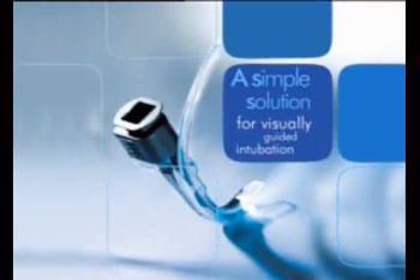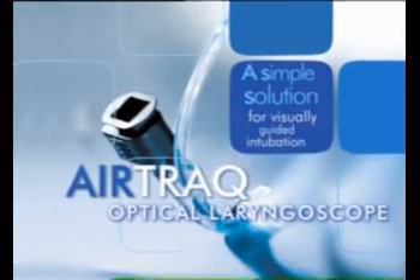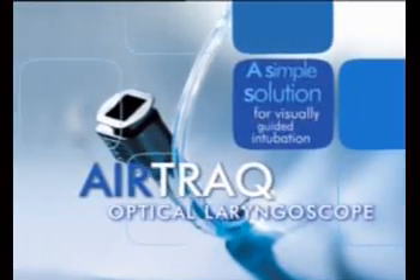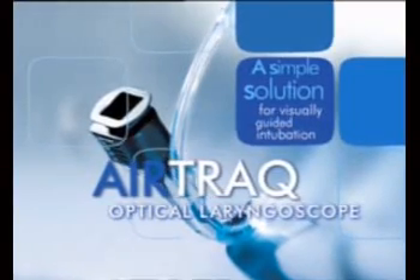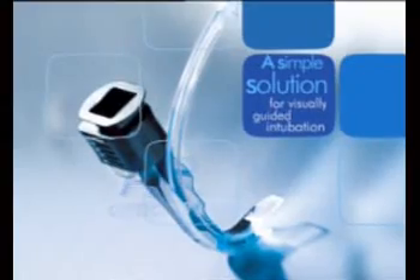Airtrack offers a full view of the glottis and guides the ET tube through the vocal cords without hyperextension. It's effective for difficult airway intubations and for emergencies. It's simple to use and easy to learn.